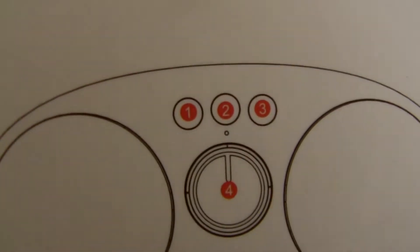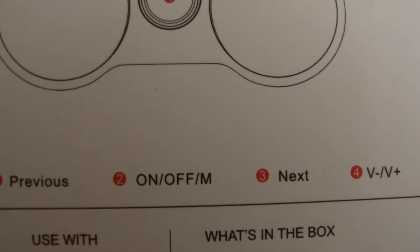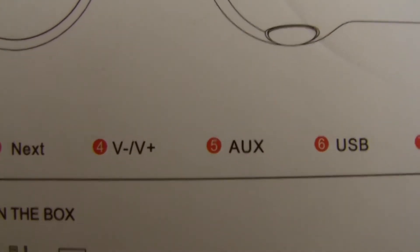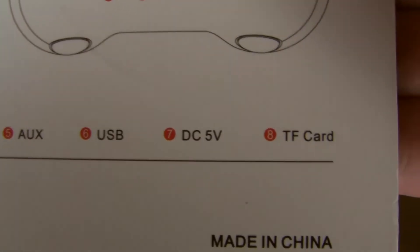There are your buttons — one, two, three. That is for previous, on/off or mode, and next. Four is for volume — it's this big volume knob. And auxiliary. USB, DC 5 volt, TF card.